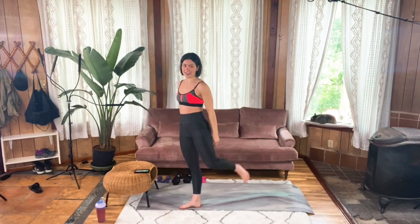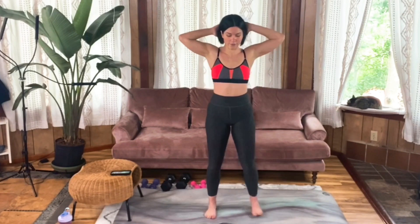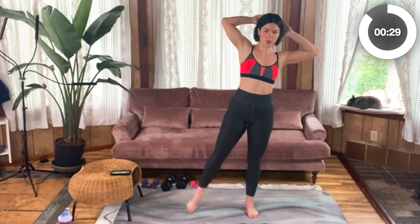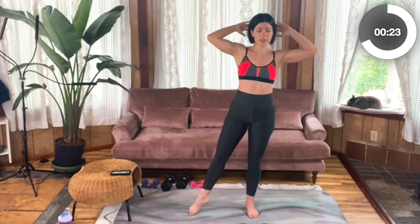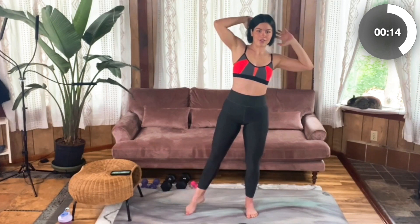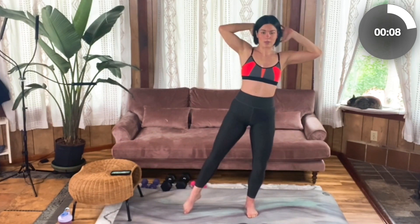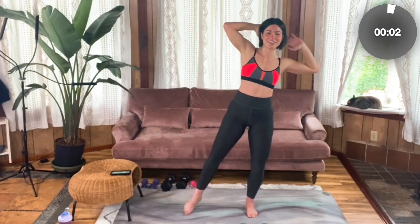Oh, on fire! Right side crunch — hands behind your head. Nice, strong form. Don't pull on your neck — I'm not even touching my head here. You can also bring your hands away from your head if it's too much. Do whatever you need to do to keep that good, strong engagement. Feeling this in your obliques. Standing tall through that left foot. Three more seconds. Two, one.